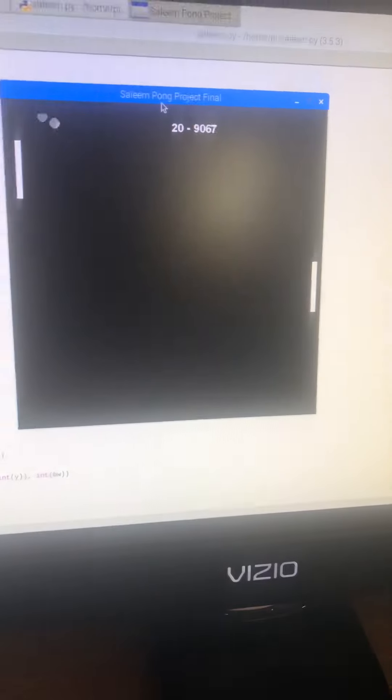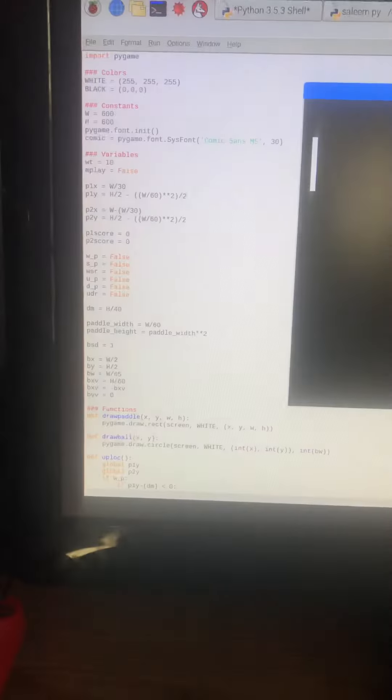Yep, here it is — my Pong game that I made. Ali Salim, thank you.